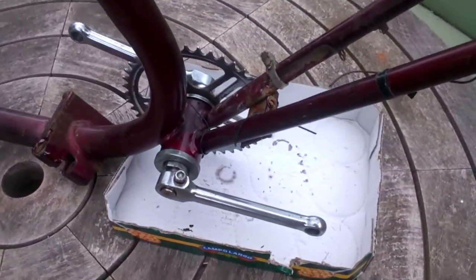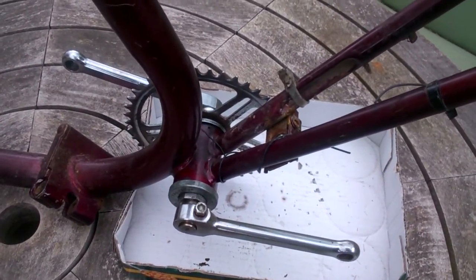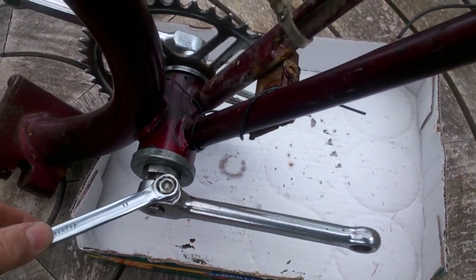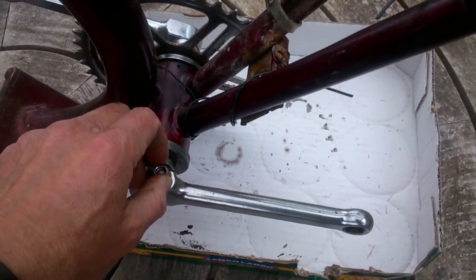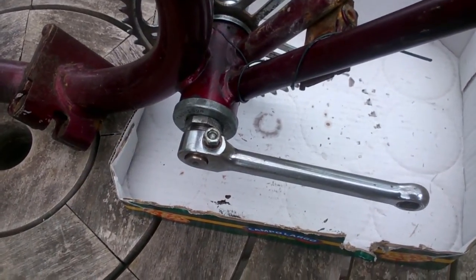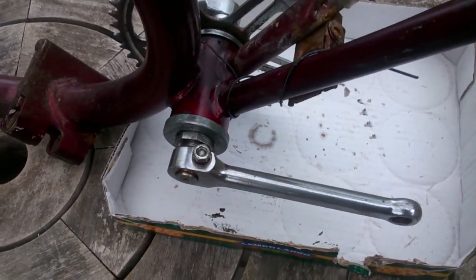Here is the bottom bracket now fitted to the bicycle itself, or at least what remains of it. I'm now going to remove it. The cotter pin is held on with an 11mm nut. Just take that slightly looser, but don't loosen it all the way off — don't take it off. Because the next thing we're going to do is bash the cotter pin out through the hole on the bottom.